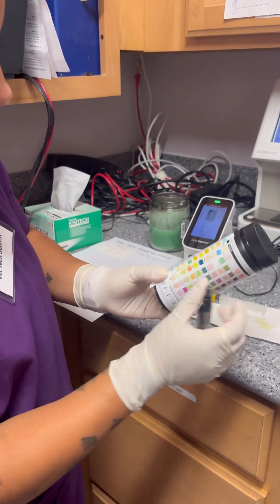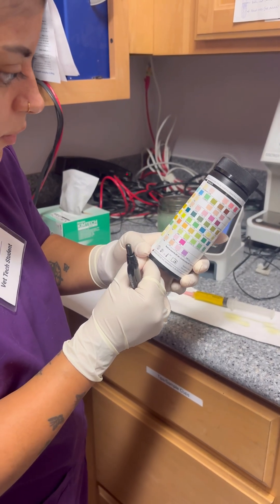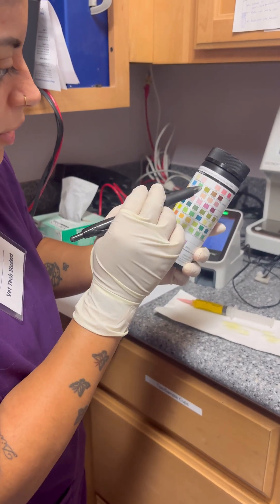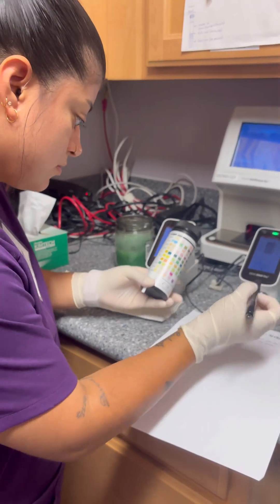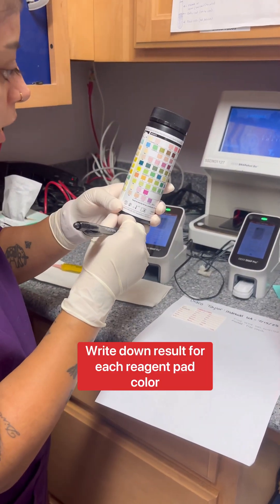I'm using this to line it up. Urobilinogen is negative. Glucose, negative.